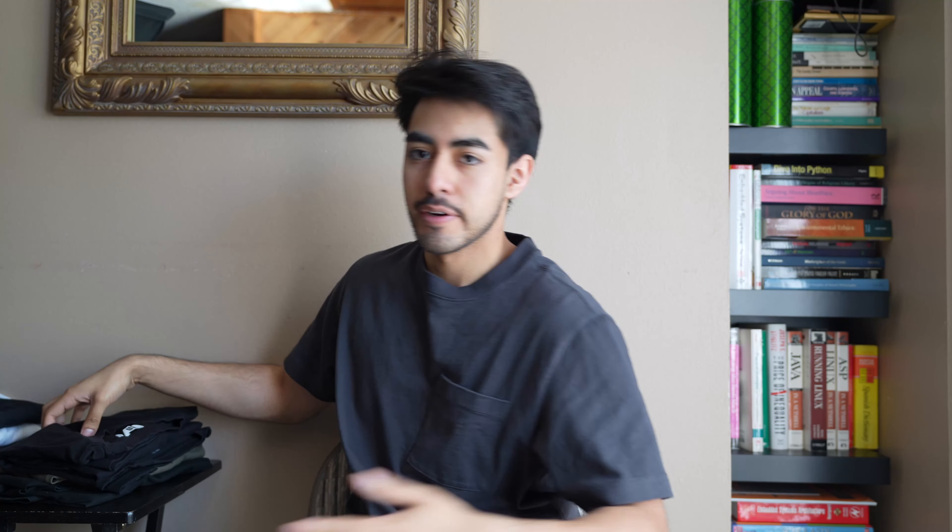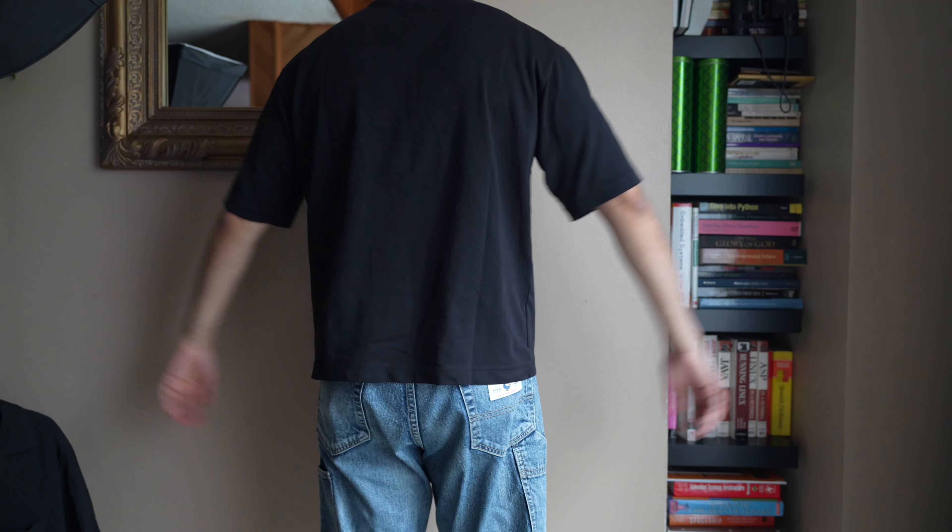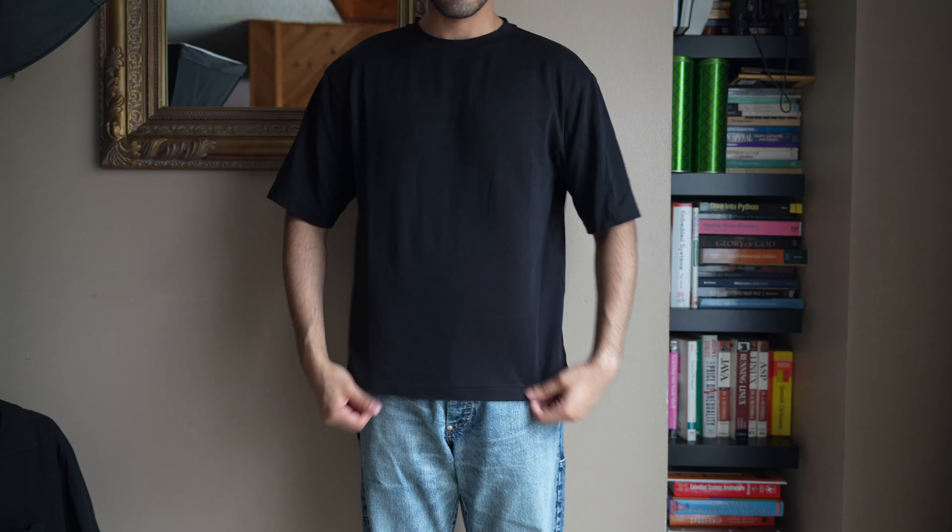Moving on to the second category: tops. This is something where I'm super picky, especially during the summertime. It's super important to figure out what you're wearing in terms of material, fit, and especially if you plan on layering — being smart about base layers, because the heat is one thing that'll definitely have you sweating. So here is my selection of t-shirts I'll be wearing during the summer.